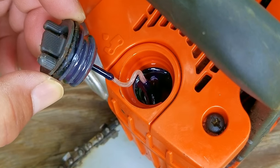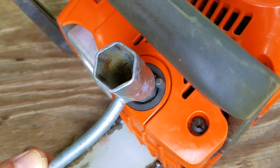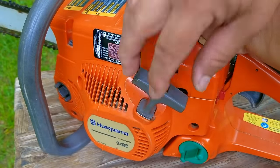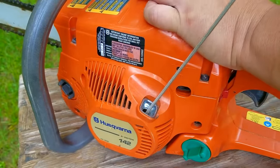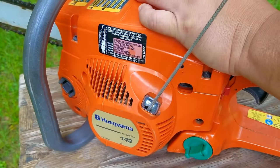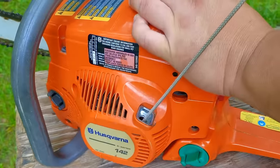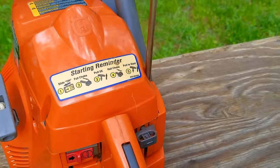The oil tank is completely full, which can only mean they filled it recently in hopes of using it, only to realize it had a fuel leak. Before I do a test start, I need to check on the health of the engine, and I'll do that by slowly pulling on the rope to feel how much the engine is fighting back. I'm glad to say it's fighting back very well, which means it's not worn out and we shouldn't have any issues with it. If it was really easy to pull the rope, it could mean the engine is either worn out or we have a piston ring that's stuck.